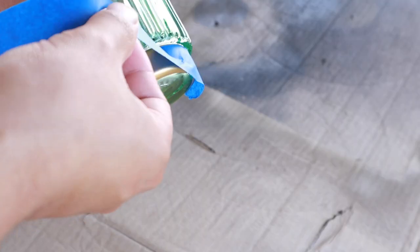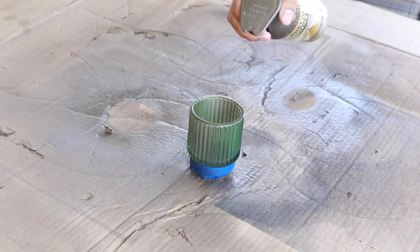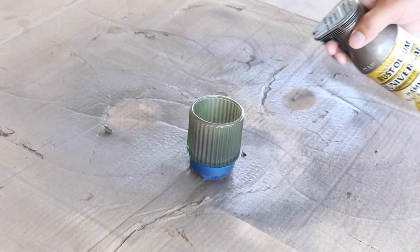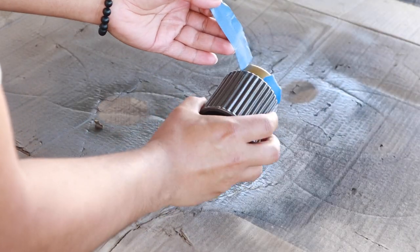I ended up making a third vase. My plan for this one is to tape off the gold detail at the bottom because I want to keep it, and I spray painted the rest that bronze color. You can totally spray paint or paint these whatever color you'd like. I'm just really in a bronze mood right now.